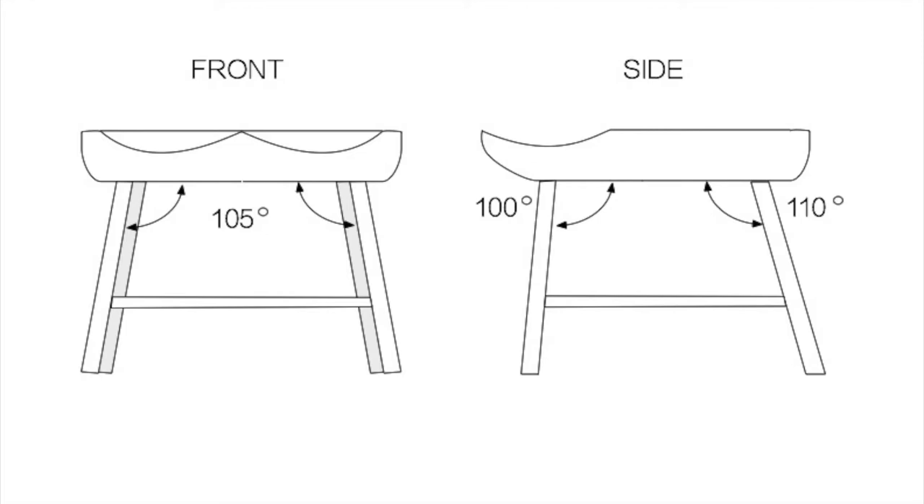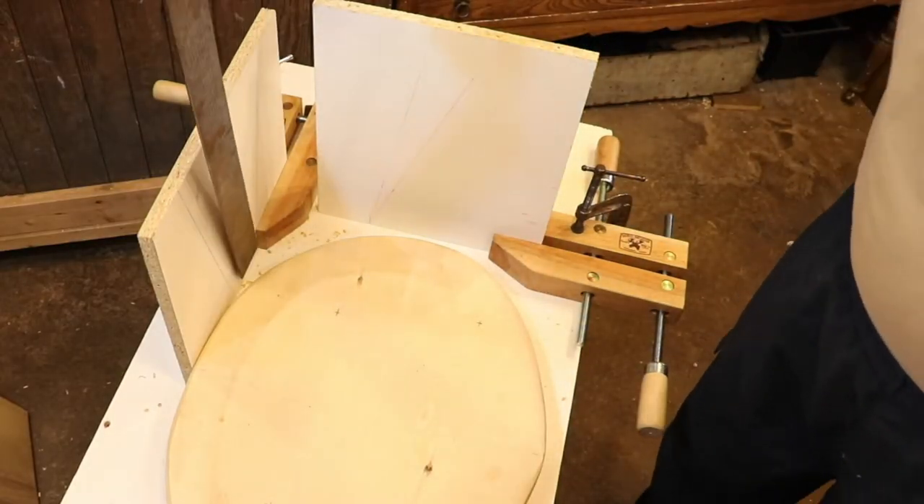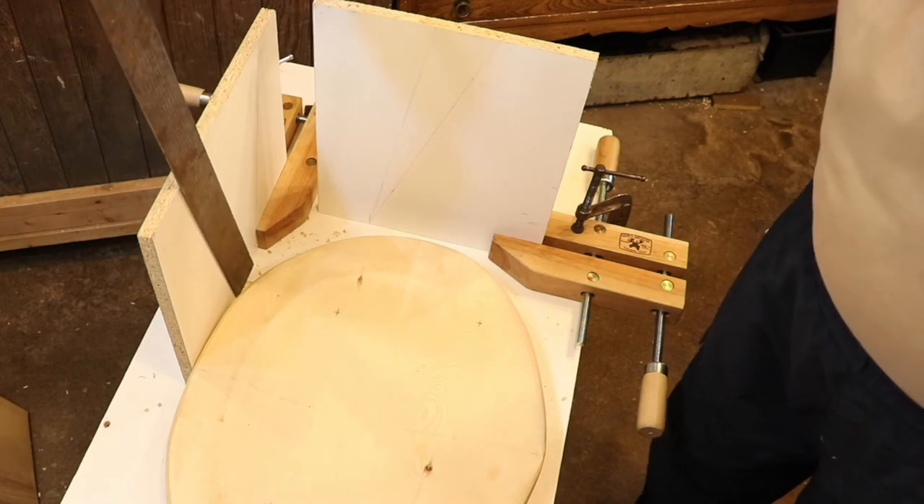On a Windsor chair each leg is angled away from the chair seat in two different directions. If you're looking at the front of the chair, all four legs in that perspective are angled away from the chair at 105 degrees. If you turn the chair to the side, the front legs are also angled away at 100 degrees and the rear legs are angled away at 110 degrees. To keep track of all that I've set up a couple of boards and I have the angles that I need to follow drawn onto these boards.